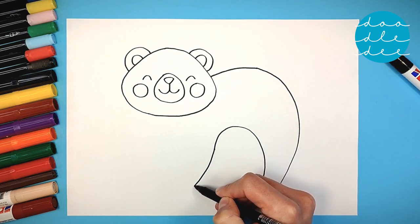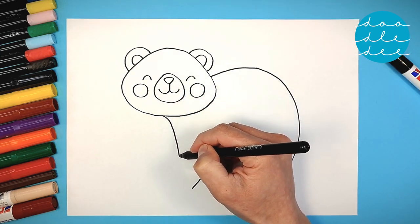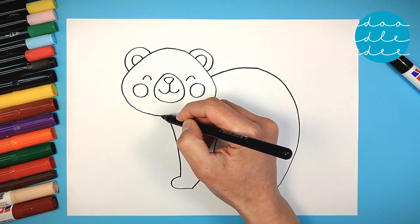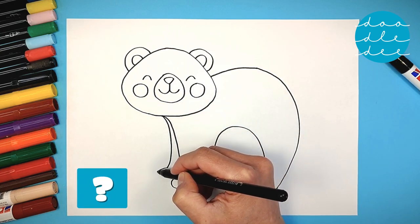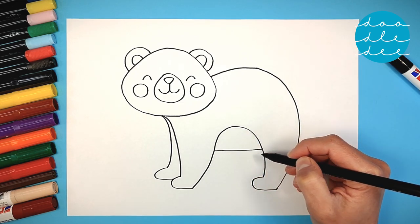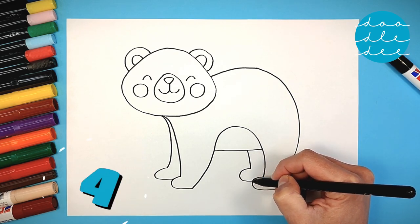Then loop around for the paw. Come down on the other side and down from the head to draw the second leg and paw. We need another leg — how many legs do bears have? A straight line finishes the belly, and then one more leg. Bears have four legs!